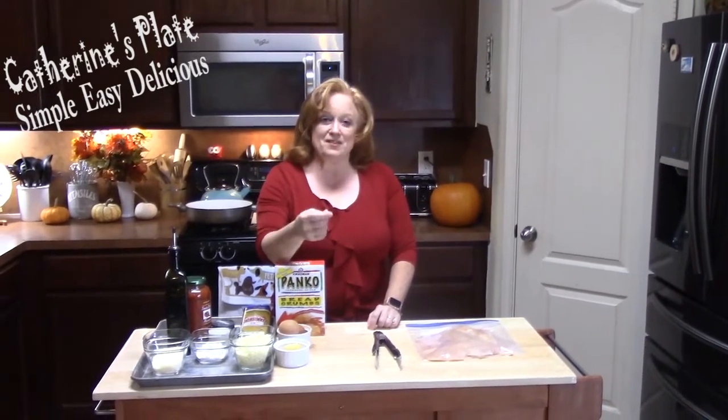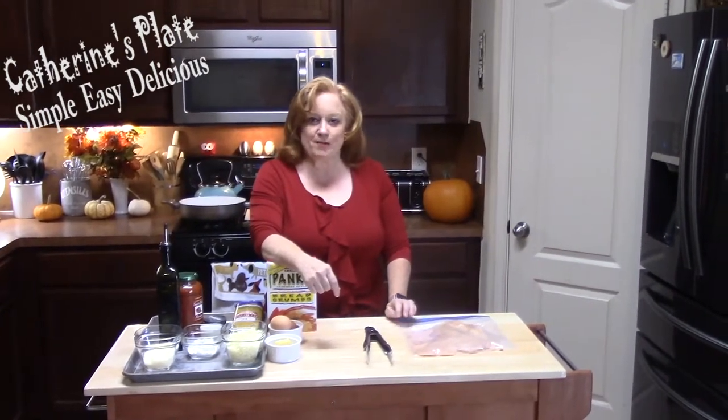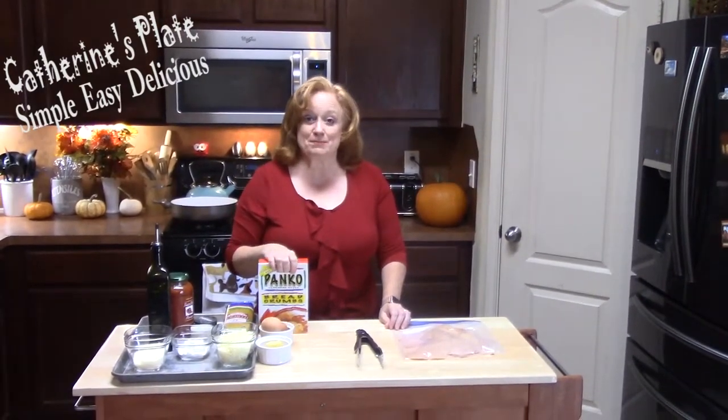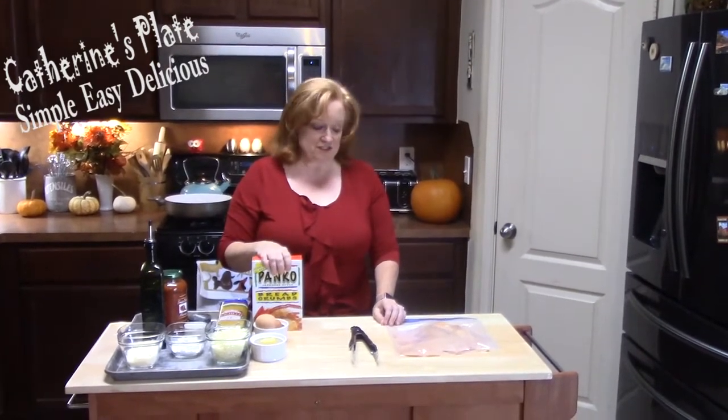Today is all about chicken parmesan. Now I know when you hear chicken parmesan, it's probably because you're sitting in a restaurant and that's where you're going to eat it. I'm going to show you how to keep it simple, easy, and delicious by making it at home. It can't be any easier than this, y'all.